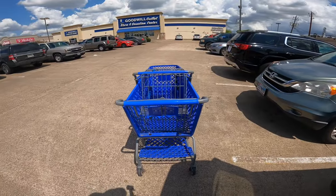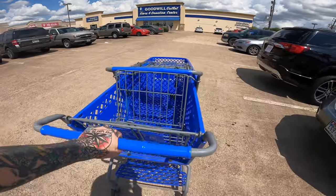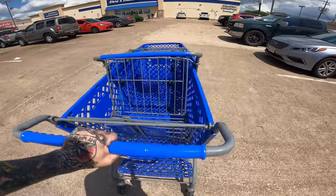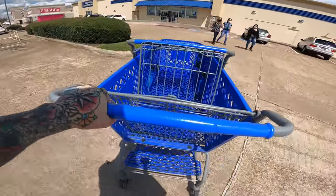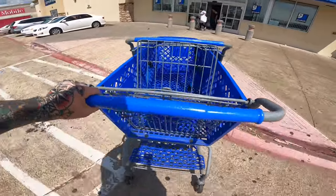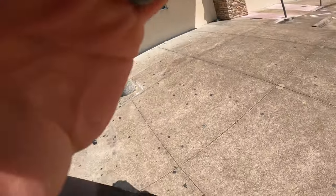Last video I got a lot of comments talking about me not pushing the carts back, so I'm going to push the carts back and you're going to watch. There we go. You guys just love seeing fat people sweat.